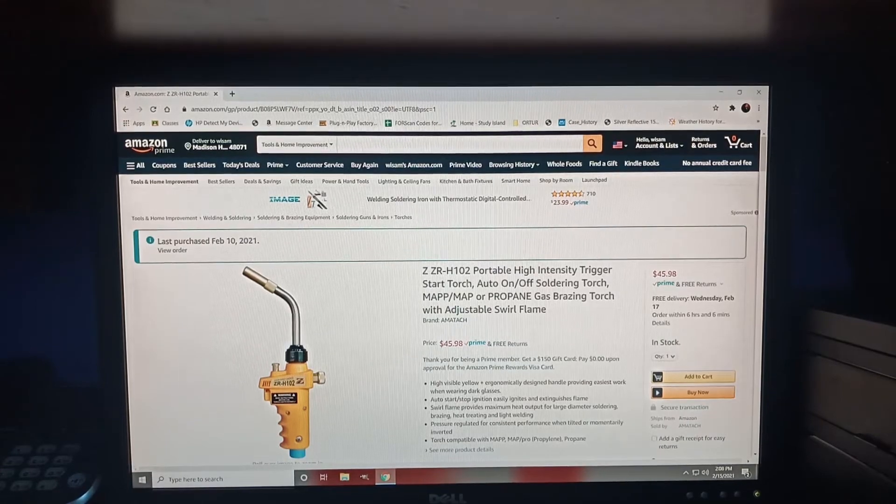So the seller, or the brand at least, is made by Ametouch — I believe that's the company name. The model number is ZZR-H102.